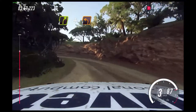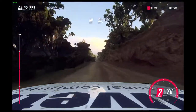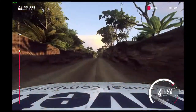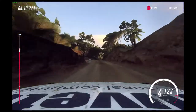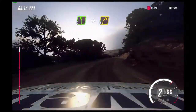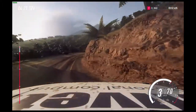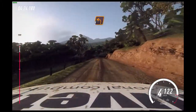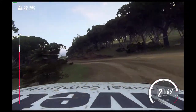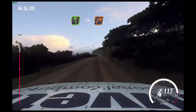Flat crest, 50. Keep left over crest, 30. Unseen, one right long, one right long. Into five left over crest. Five right long, into five right long, into five right long.